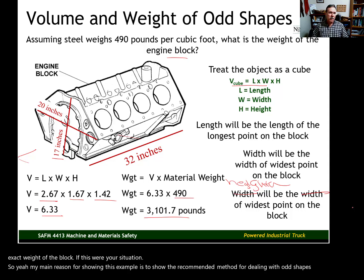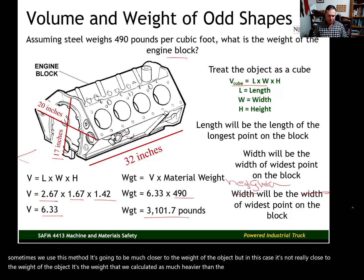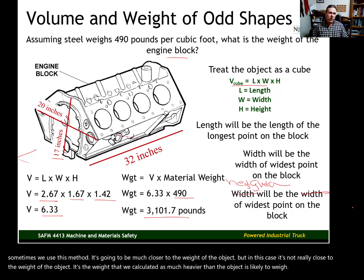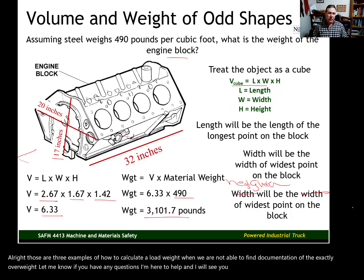Sometimes this cube method will be much closer to the actual weight, but in this case it's not. Those are three examples of how to calculate a load weight when you're not able to find documentation of the exact load weight. Let me know if you have any questions — I'm here to help, and I'll see you in the next video.